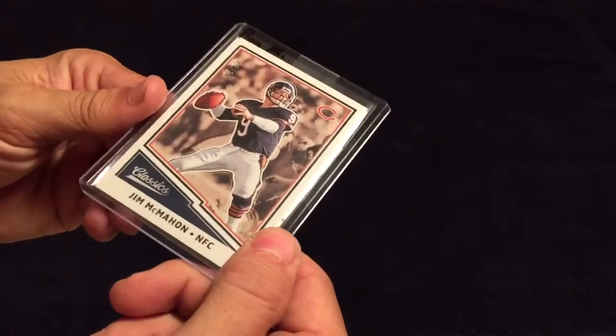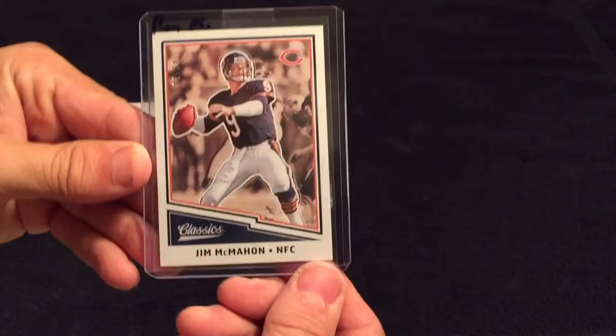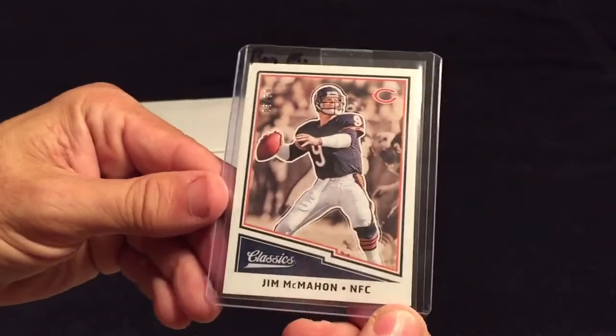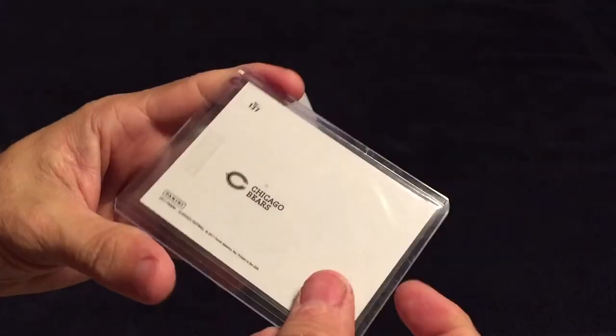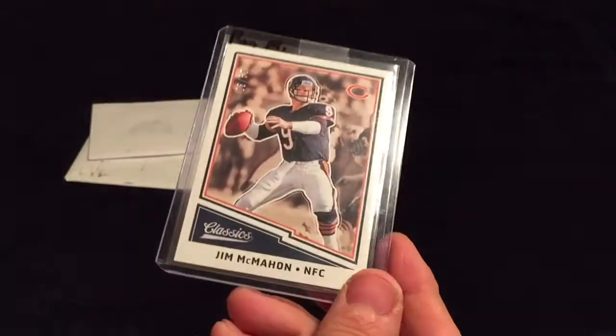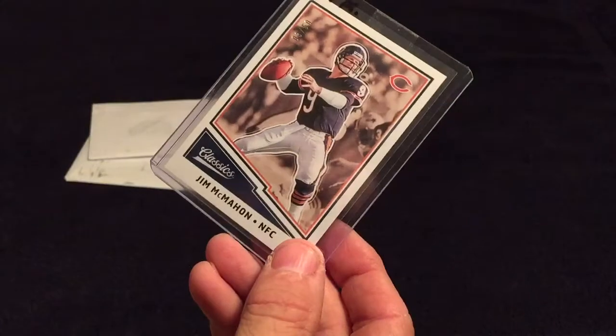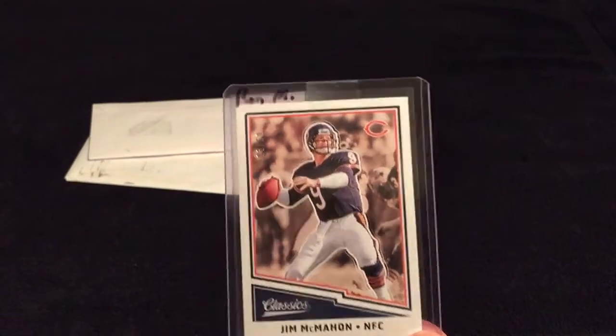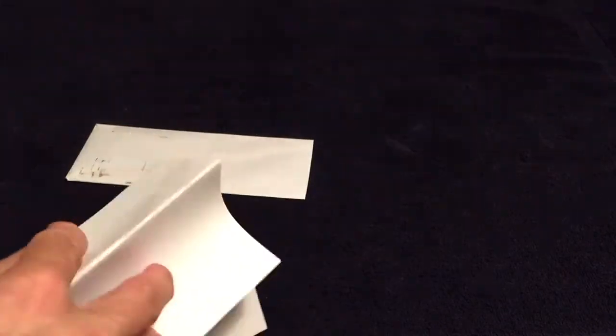We have another McMahon — this one is out of 50, with the black back. With so many variations, who knows what they've got. I believe this is this year's one — 2017 Jim McMahon. Very happy to have it. This one did the old paper trick, putting a piece of paper in to protect the card.